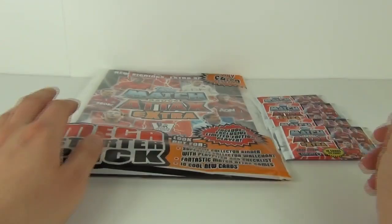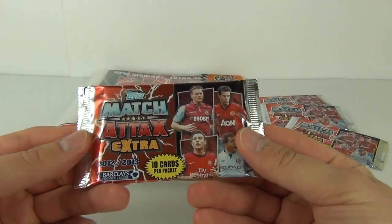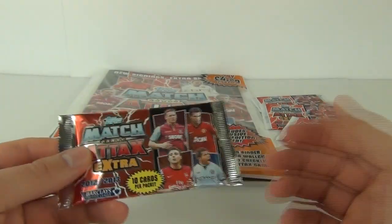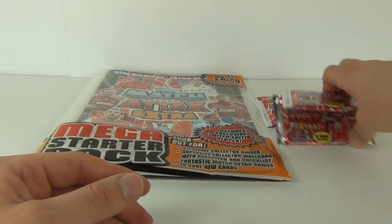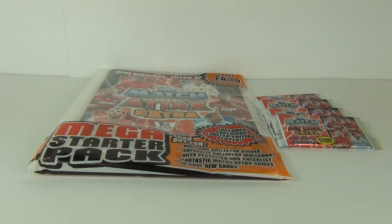I also have four packs of these new Match Attacks Extra cards as well — 10 cards per packet. And these do cost £1 per packet. So let's go for it — let's open it up and see exactly what we get inside.